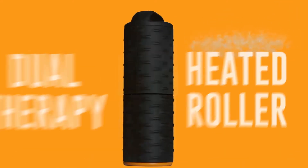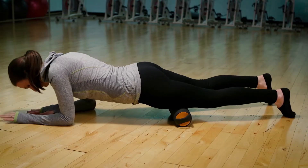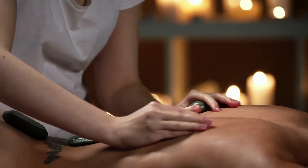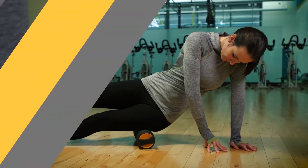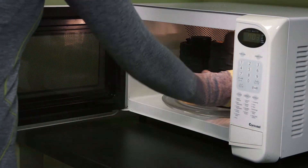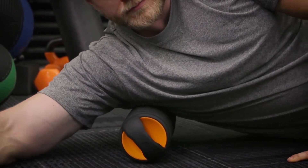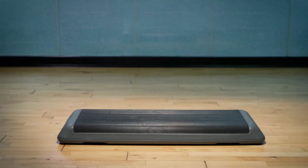We've created a groundbreaking dual therapy heated roller. It's effective and feels great. Moji has combined the benefits of traditional foam rolling with the comfort and relaxation of heat therapy. Rolling has never felt so good. Our innovative two-piece design fits easily in most microwaves — then just heat it up.